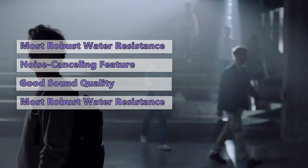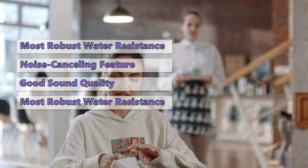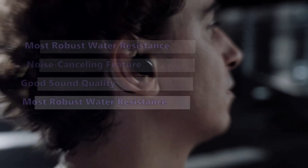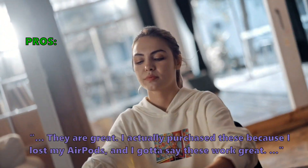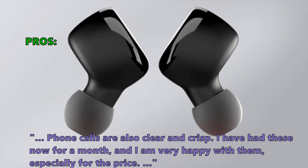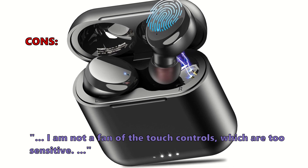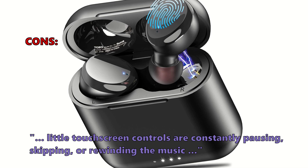While the bass may be lacking a little bit, the sound clarity is really good for this price point. Although they can't compete with more expensive pairs like the Jabra Elite 75T, they're plenty suitable for most average listeners. Customers love them — one buyer purchased these after losing their AirPods and says they work great, phone calls are clear and crisp, and after a month they're very happy, especially for the price. Some customers were unsatisfied with the touch controls, which are too sensitive — the touchscreen controls are constantly pausing, skipping, or rewinding the music.